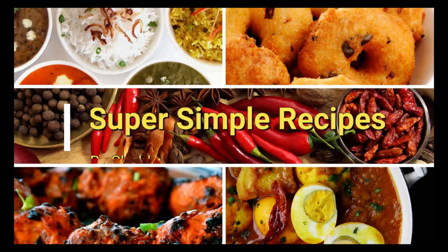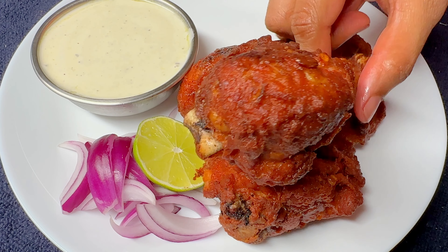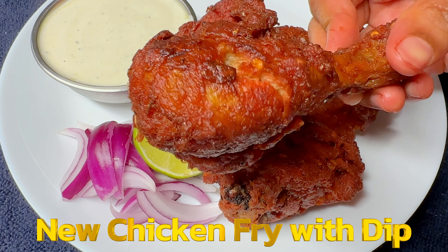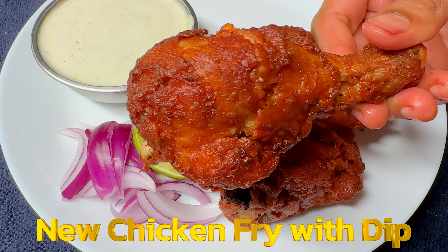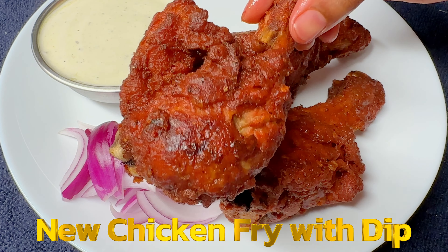Hello friends! Hello everyone! Welcome to Super Simple Recipes Kannada channel. Friends, I am going to show you how to make a whole chicken fry recipe.